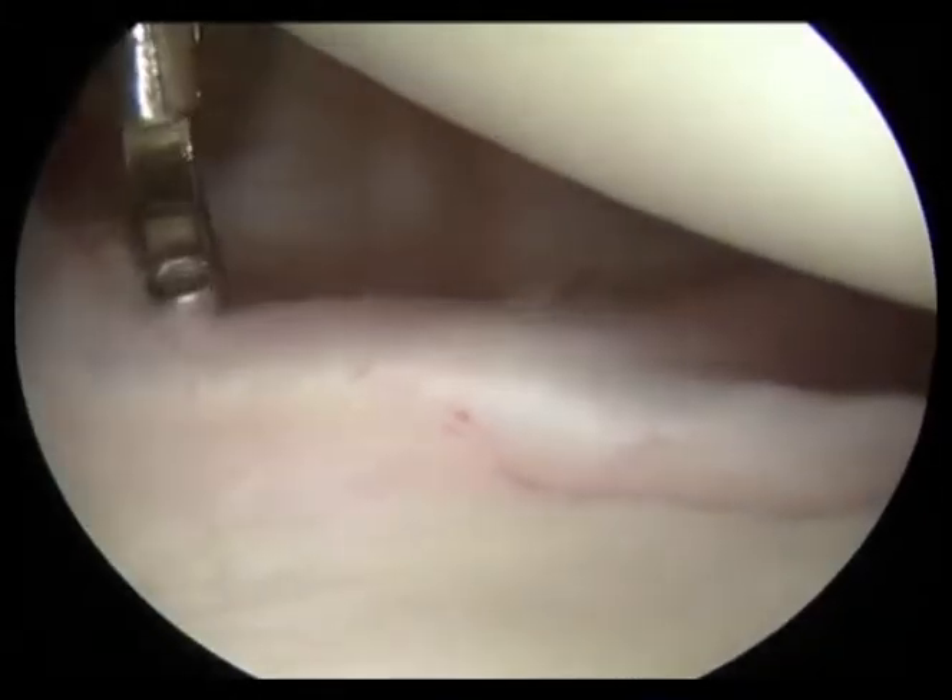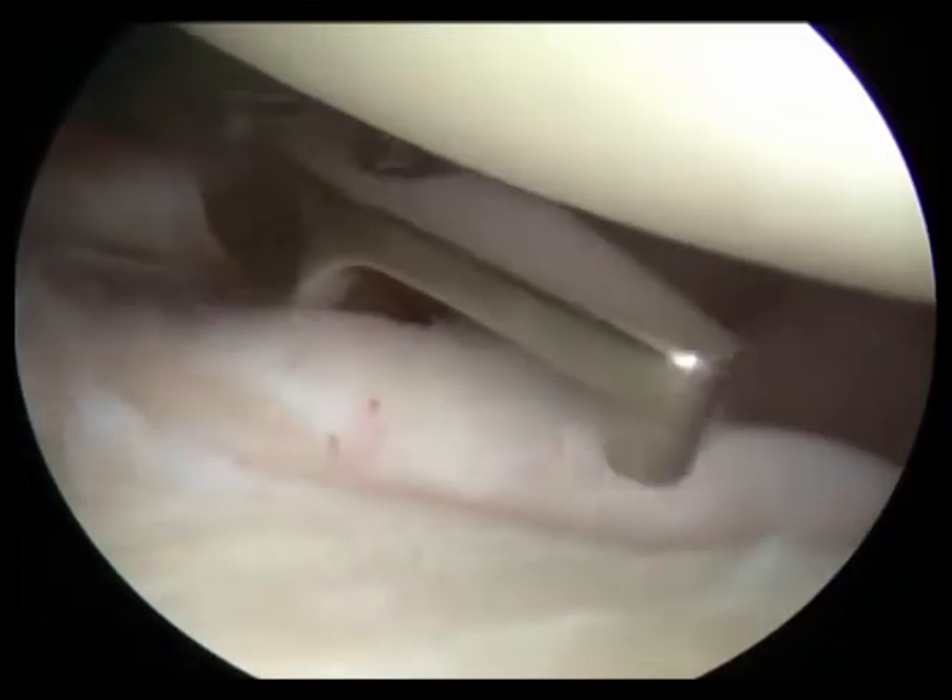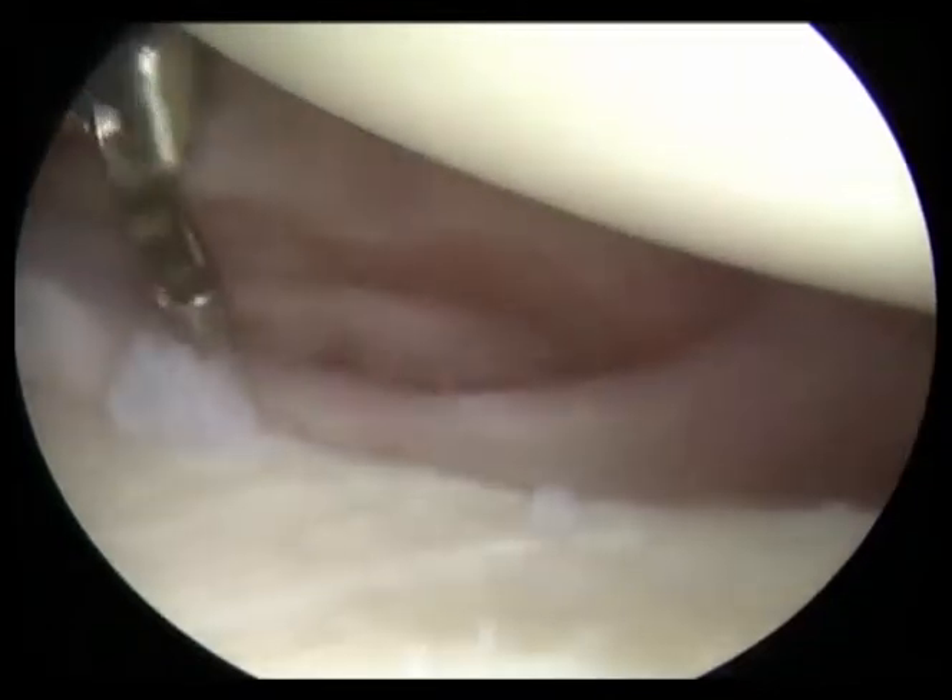Here we are fixing a shoulder labral tear that occurred because of a dislocation. You can see this probe is demonstrating how the labrum was torn loose.